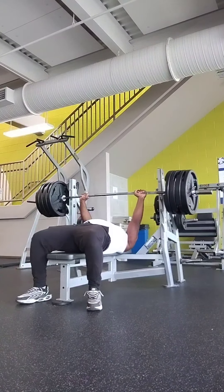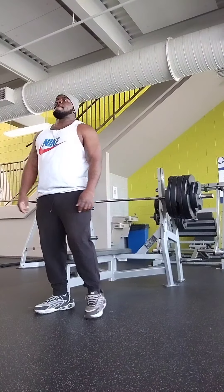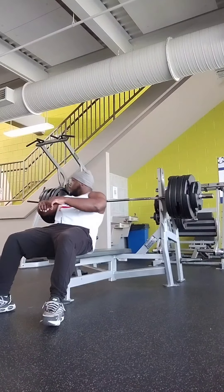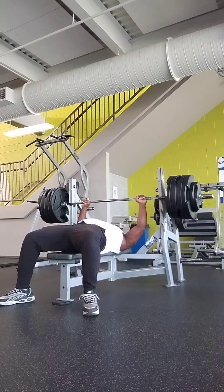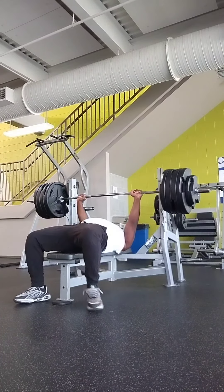That young guy, he knows me. He knows I'm good. He didn't have to worry about me. 455 pounds. A little exhausted, but still the same thing. You can see the explosiveness — it's almost like the weight is just not as challenging. Boom. Get up off me, man.